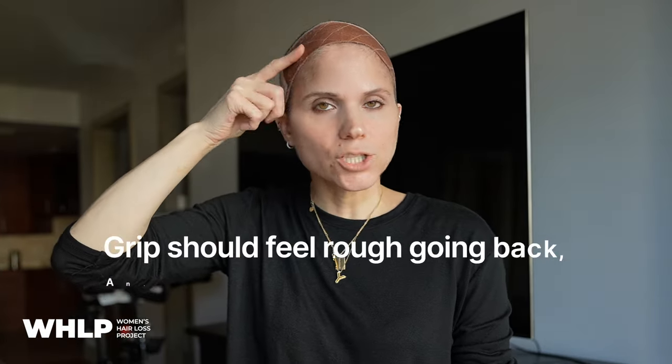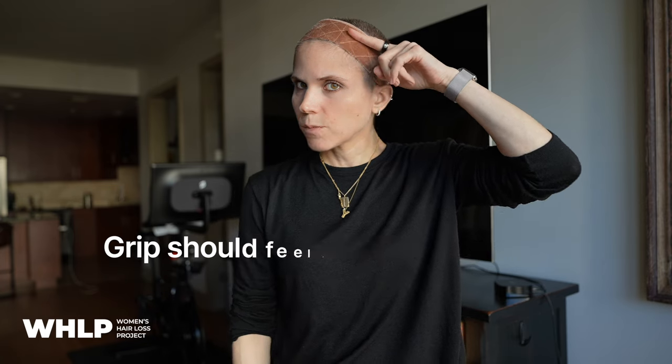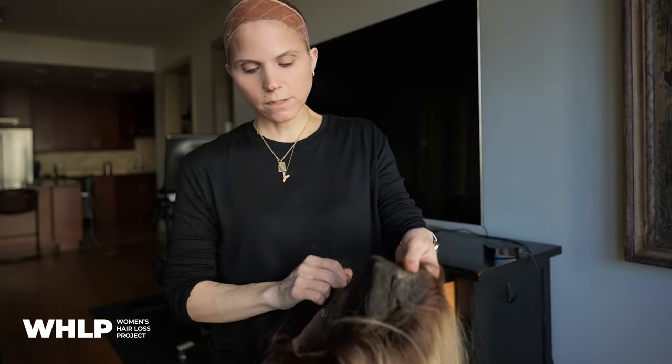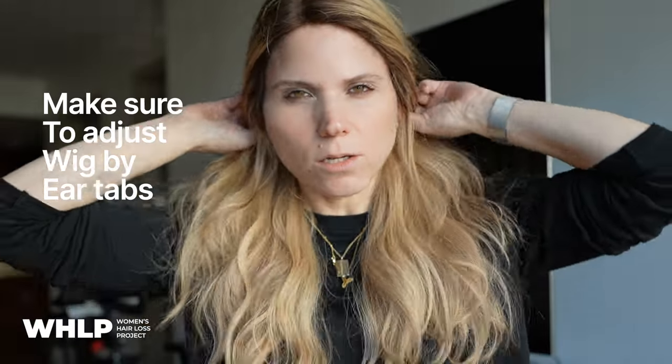With the grip secured in the back with the indicator where it's supposed to be, you can also tell by knowing it should feel rough going back and smooth going forward. So if you don't have an indicator, just know the velour texture should be rough grain back, smooth forward — and you're in a good spot. Then get your wig and put it on by holding the back and the side and diving in. Adjust your wig by the ear tabs.